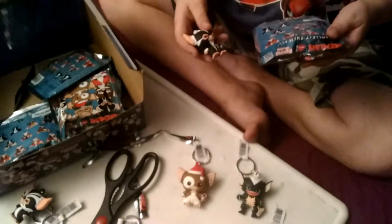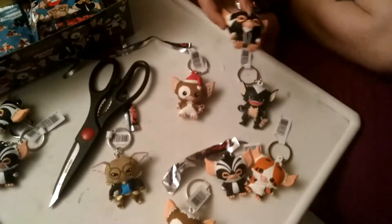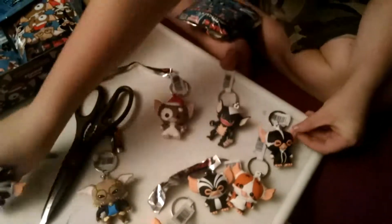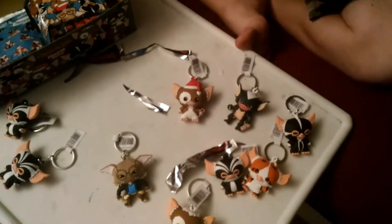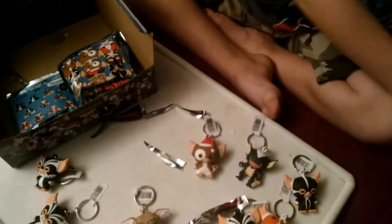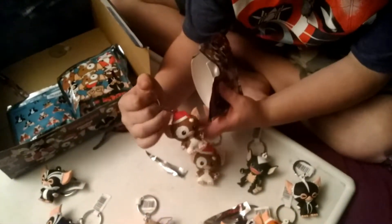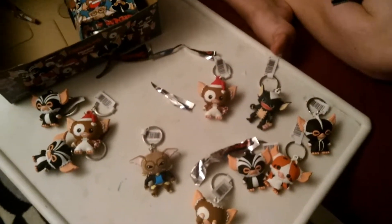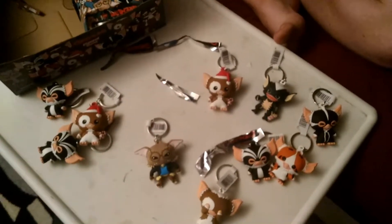I got a Mohawk. He looks like George but it's Mohawk — trust me, you can see the resemblance. There's no resemblance at all. So far so good. Please don't be a duplicate. I got a duplicate of Santa hat Gizmo B. So I'm not gonna get them all, but I'm gonna get almost all of them. Hopefully I get both exclusives. A full box is 24 and I got 13.